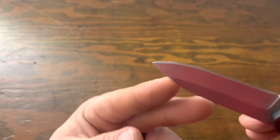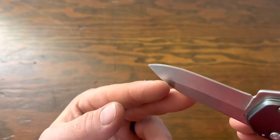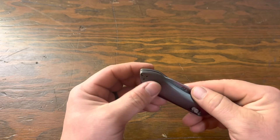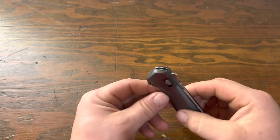I have quite a few little chunks out of the blade, and generally how the blade's wearing is pretty rough. But all right, that's my opinions on the Gerber Highbrow Compact. Thank you for watching and let me know what you think.